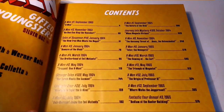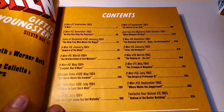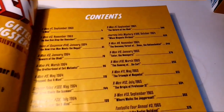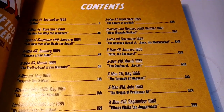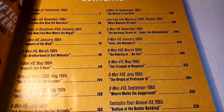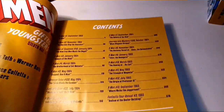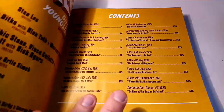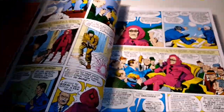Book One has X-Men 1 to 5, Strange Tales 120, Fantastic Four 28, X-Men 6, 7, Journey into Mystery 109, X-Men 8 through 13, and Fantastic Four Annual 3. Loads of great content in there, and there's probably stuff I've never read. I'll just show you some pages — I won't flick through everything, otherwise it'll be a very long review.